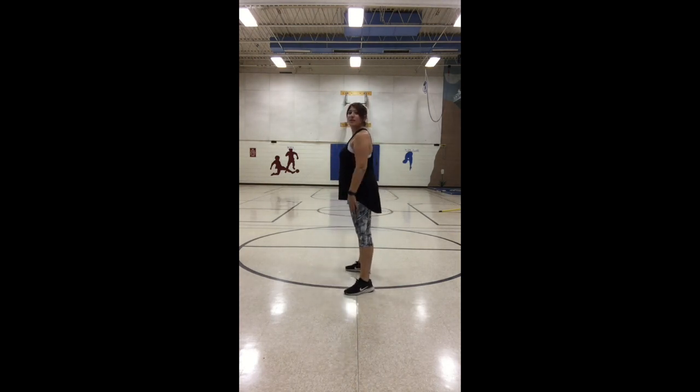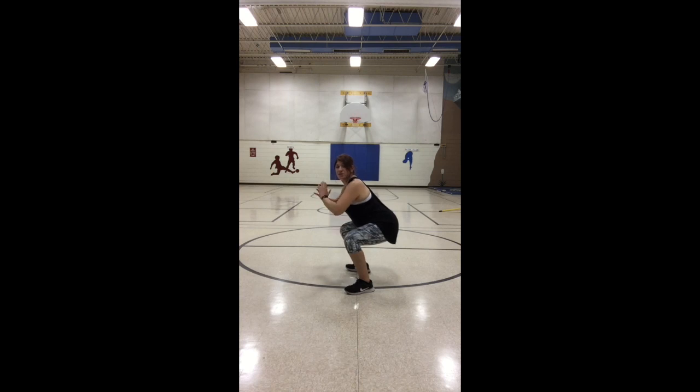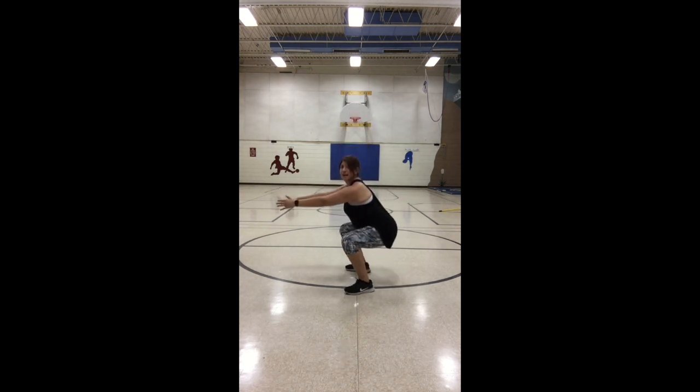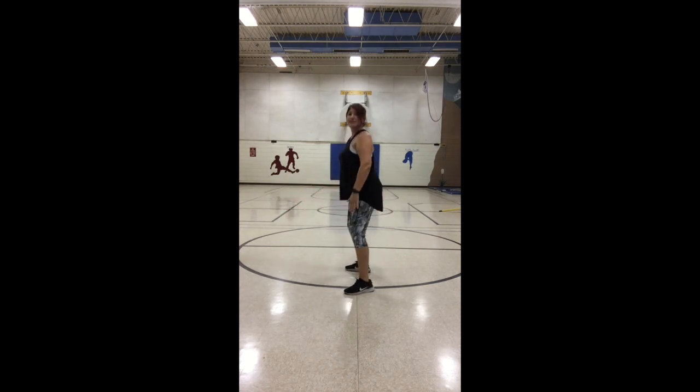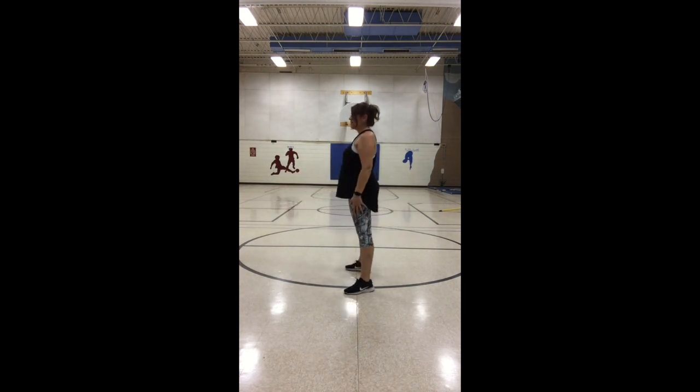Let me show you a side view: if your knees go in front of your toes, that's not good. You want your knees to stay behind your toes and scoot your bottom back so it's like you're sitting in a chair. Let's do 10 of those — down and up, one through ten. Those are squats!